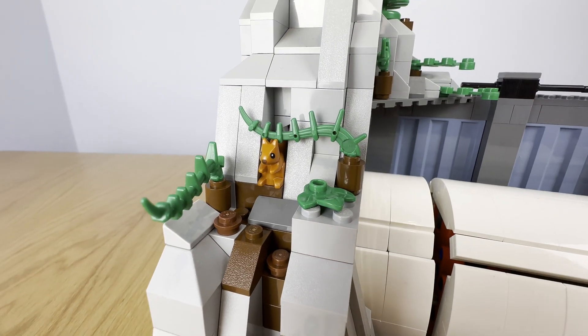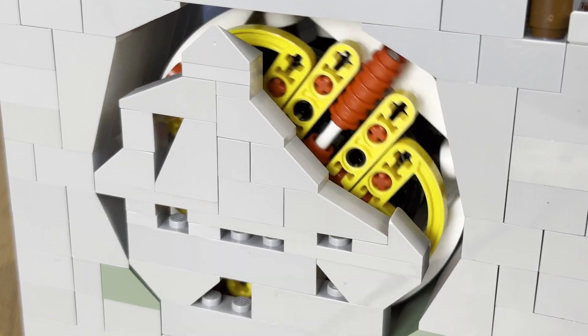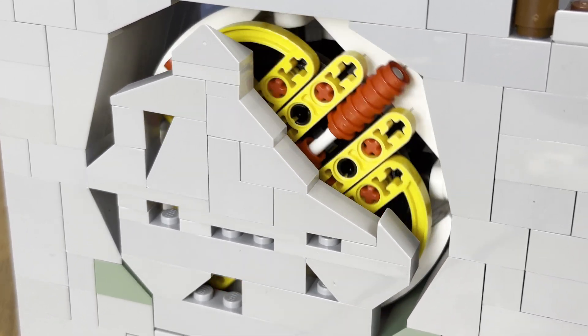The scene itself contains a lot of nice little features, which I'll talk about in a minute, including a breakaway wall that the TBM is able to cut through.